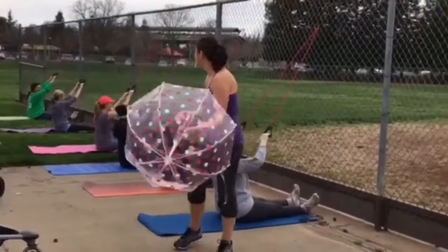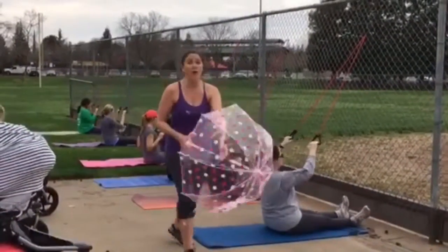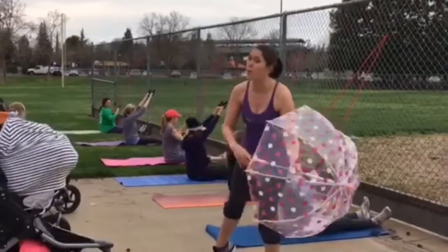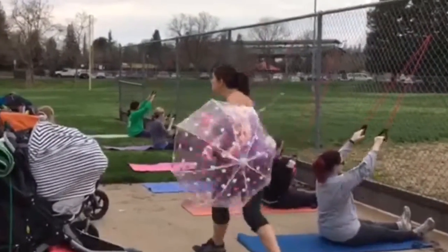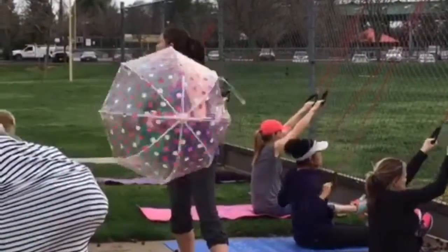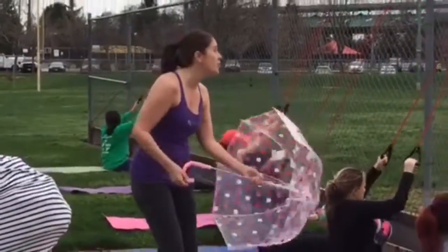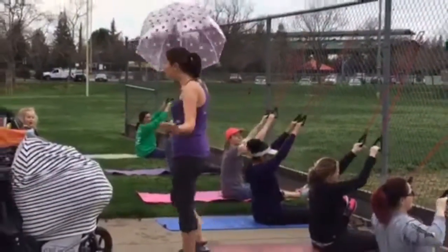Here we go, mamas. Pulling it down. You got this, ladies. We're going to sing a little bit of 'It's Raining, It's Pouring' — it's going to be raining and pouring tomorrow. It's raining, it's pouring, the old man is snoring. He went to bed and bumped his head and couldn't get up in the morning.